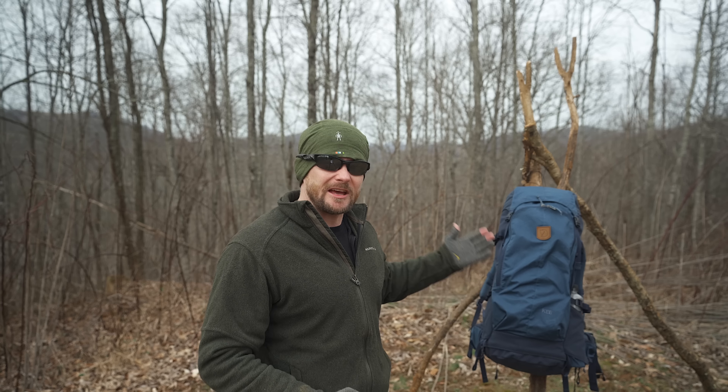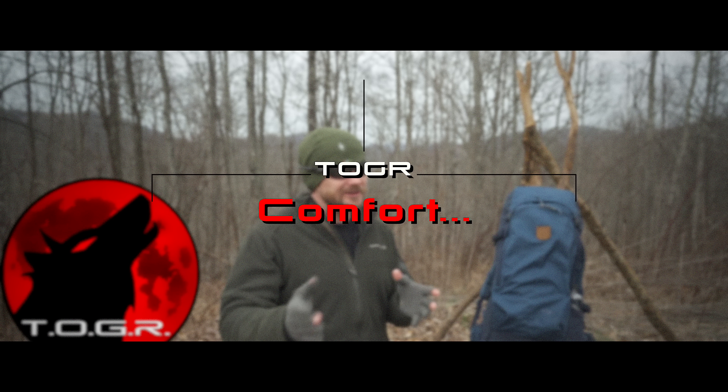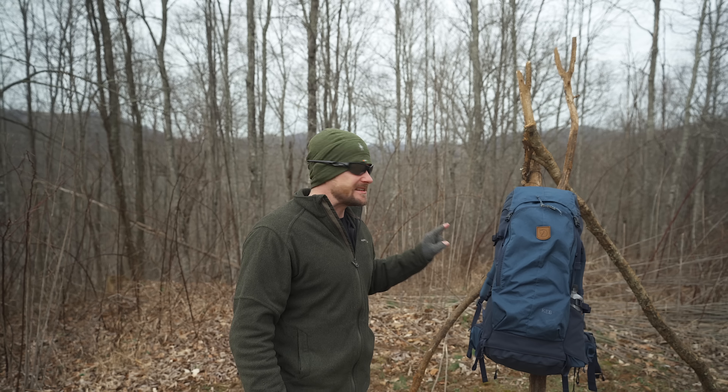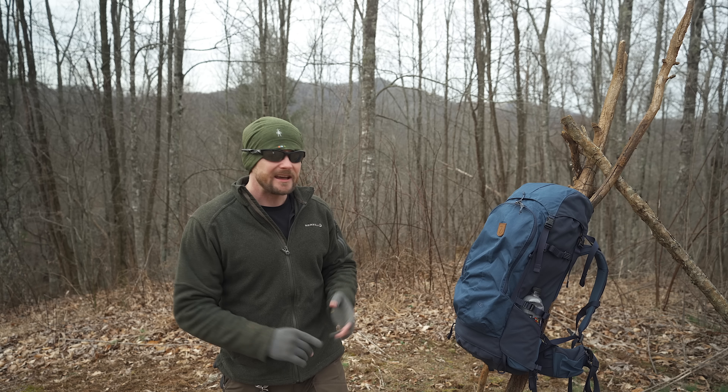It has been a long time since I've done the preview of the Fjallraven Keb 52 liter backpack. I got this in the summer of 2019, and it is now going on to very soon spring 2020. Since the preview, I have been testing this pack out thoroughly. You all have seen this in my videos. I've used this on numerous trips. I never do lazy reviews here on this channel. I test out these products, learn of the pros, the cons, the weaknesses, and I share that information with you all so you could go out and make the best decision when it comes to your purchases.